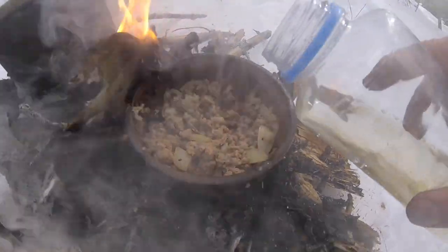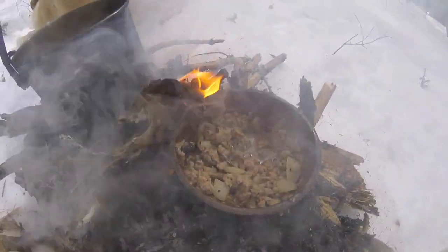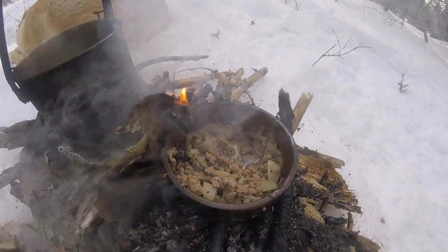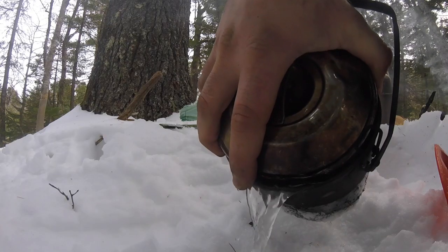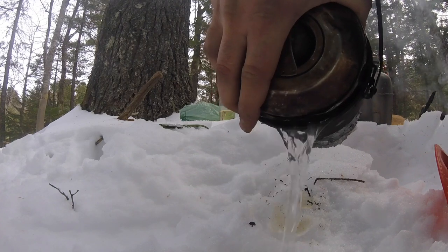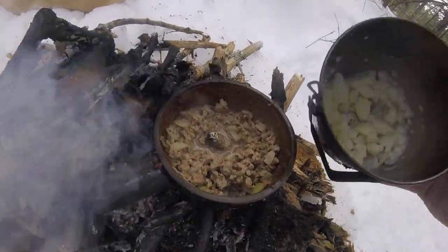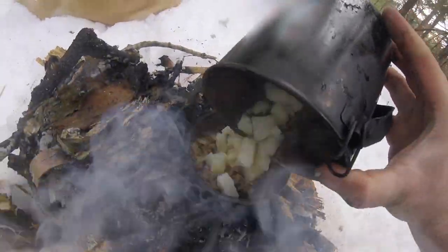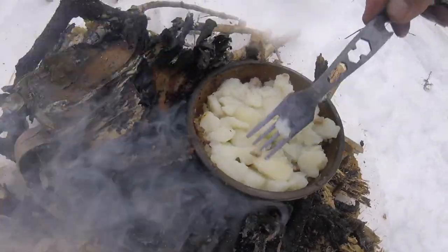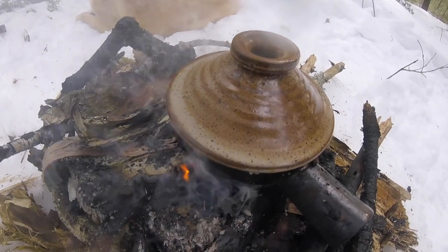Get the lamb a little splash of white wine. Let's give that a nice flavor. Just boil that wine down. Let's let that heat up with the last of the fire now.